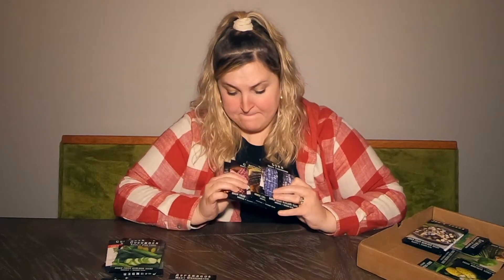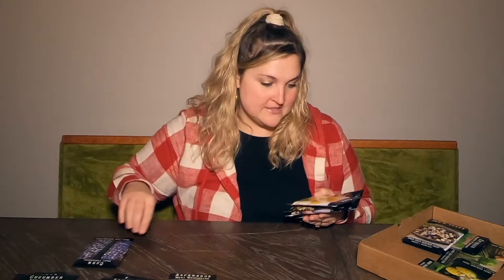My husband and I love corn — we eat a lot of corn tortillas and love blue corn tortillas — so I probably got too much corn, but we'll see. Hopi turquoise corn: "breathtaking blue corn said to originate from the Hopi people of the Southwest" — I can't wait to see it in real life! And baby corn — I didn't even know you could grow baby corn!